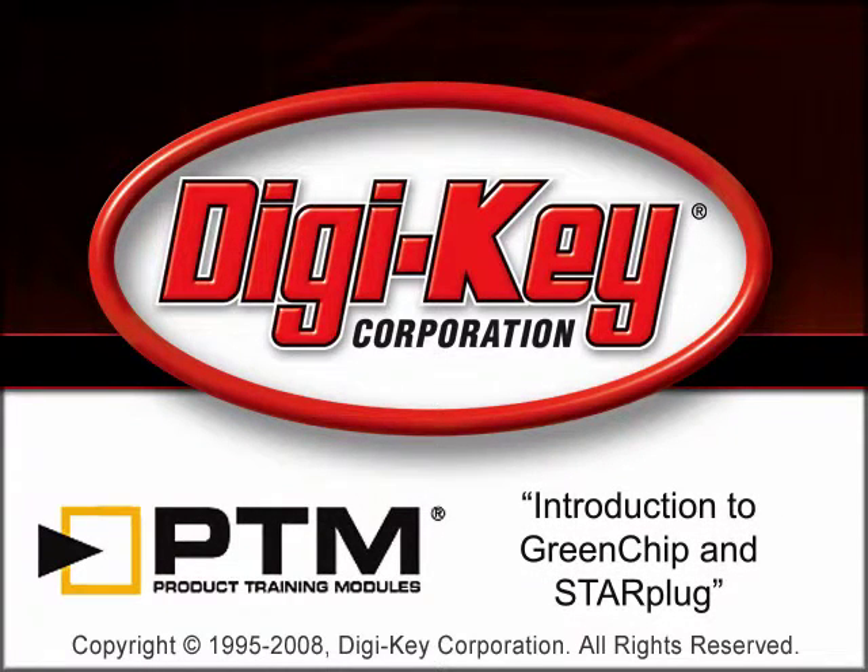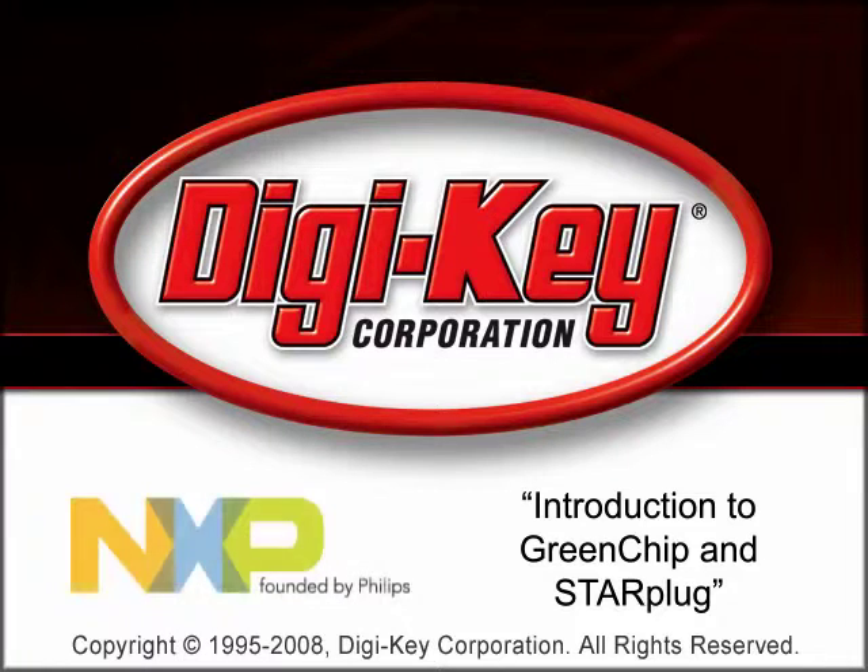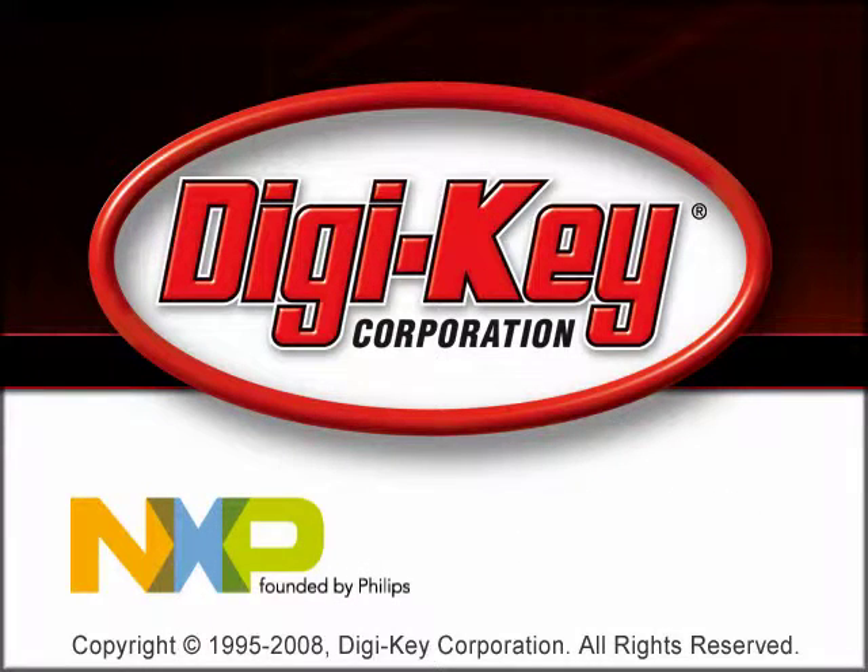The Green Chip and StarPlug product training module, provided by Digikey and NXP, introduces the Green Chip II and StarPlug families of switch mode power supplies.